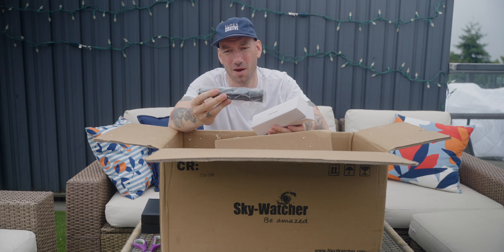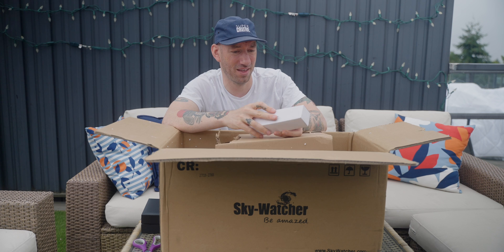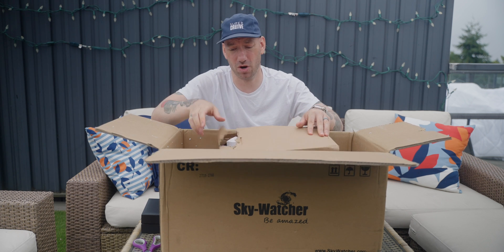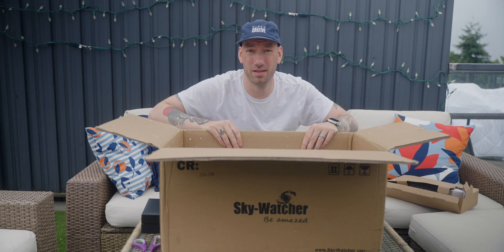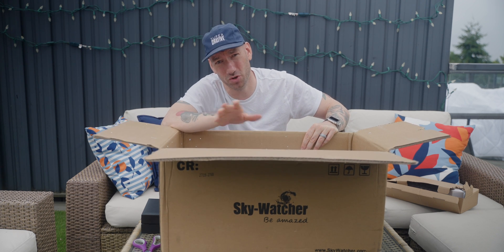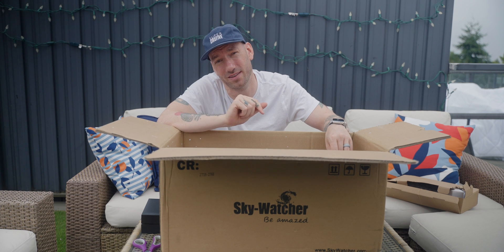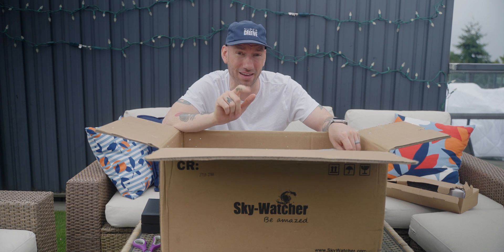This is our finder scope, and it goes on top. We will not be using this because I'm going to be using a guide scope for astrophotography. So this Skywatcher 150 Quattro is specifically for astrophotography. You can use it for visual observation, but really when they designed and built it, they had astrophotography in mind. What is extra exciting about this telescope is that it's an F4, but it comes with the reducer coma corrector, which takes it down to 518mm focal length at F3.45.